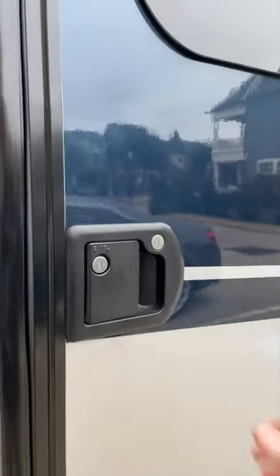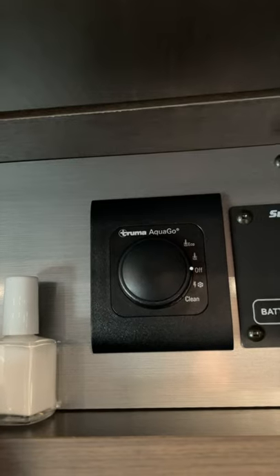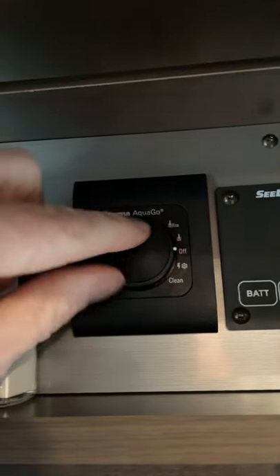Here's a Leisure Travel Van Pro Tip and it involves white nail polish. The Truma Aqua Go Control Center.